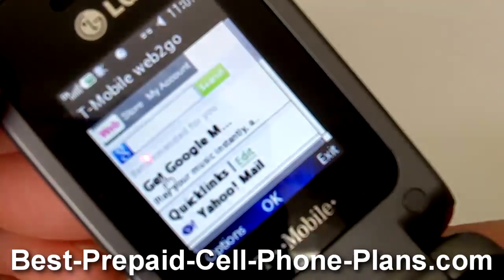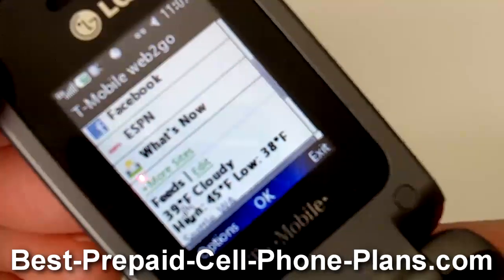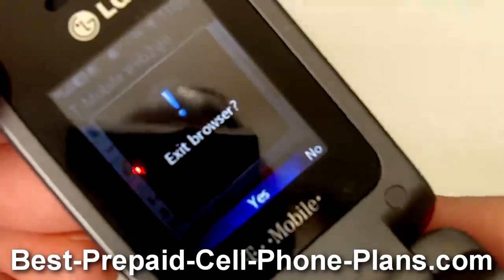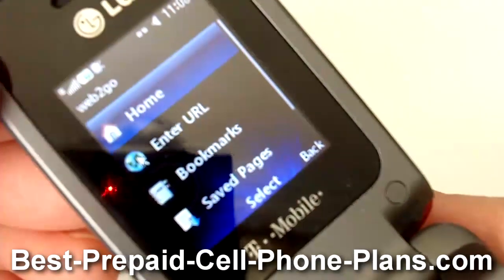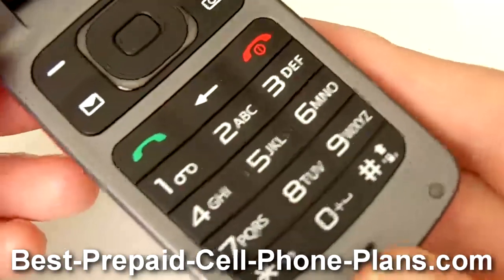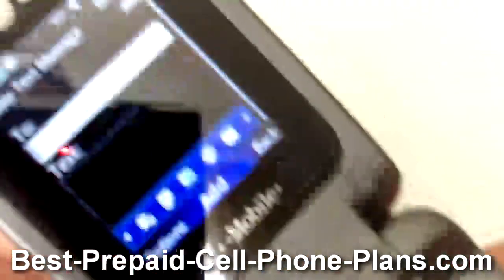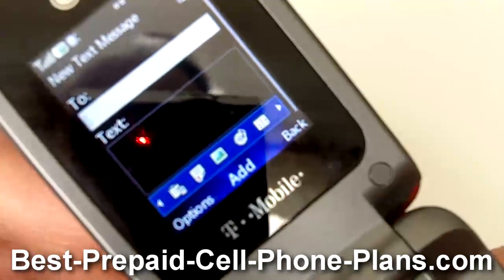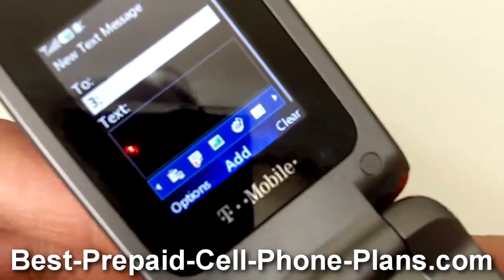On the T-Mobile home page you can check your Yahoo Mail, Google Mail, Facebook, get some news like ESPN, see what's new, as well as the weather. When I tried to enter a URL and load a random website, I got a message that data services have not been set up for this phone. So I'm not sure you have access to the entire web, but you do have access to T-Mobile's mobile web services.